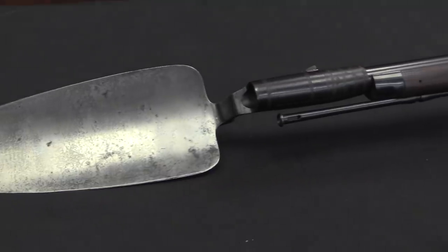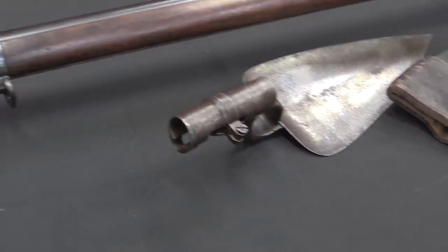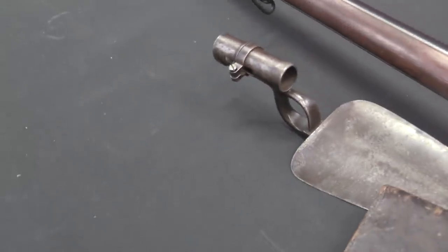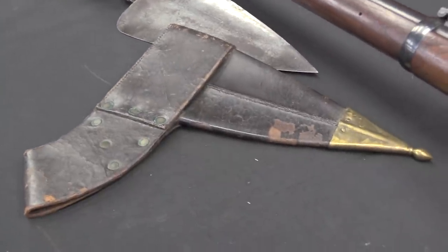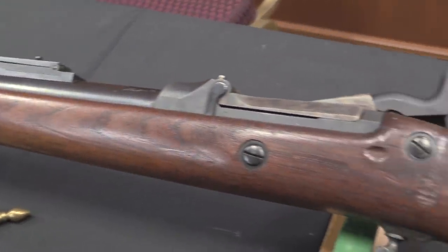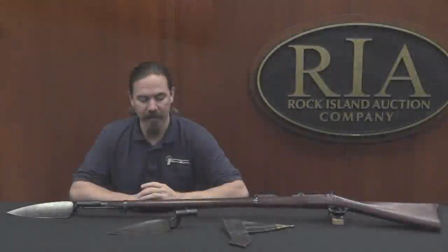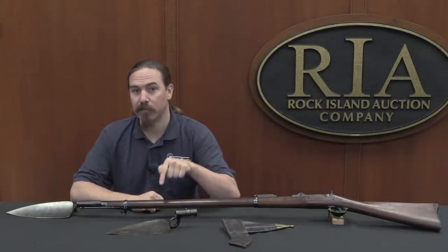What we would expect is that this thing would make a laughably terrible bayonet and a laughably terrible trowel, both at the same time. However, much to my surprise reading some of the original trials reports — and there's an 80-page digitized pamphlet of the original trials report linked in the description — almost every single one of the testing officers came back and said this was a really useful tool.